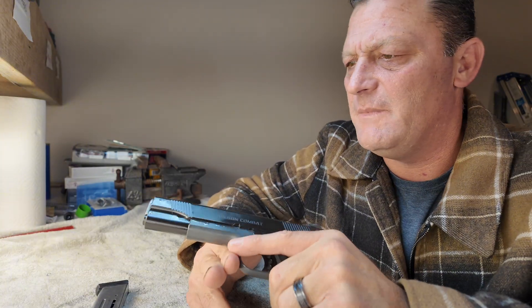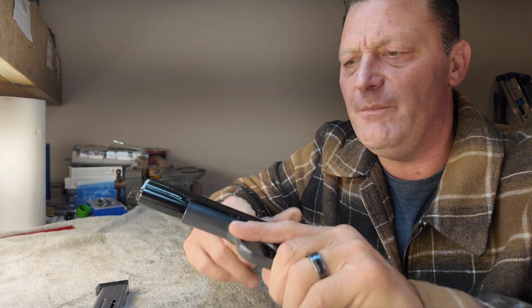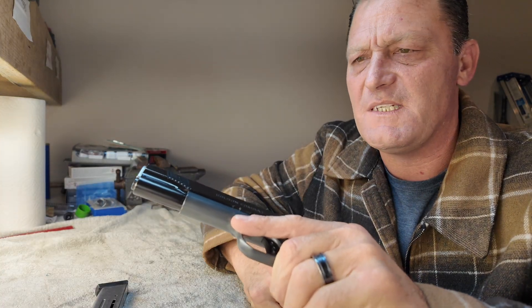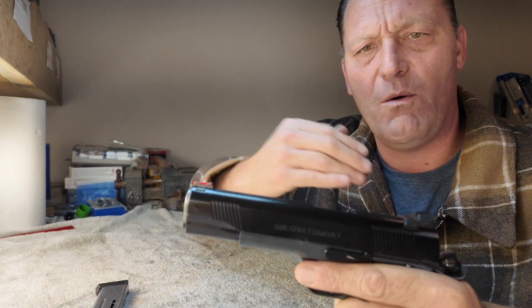I picked this up from a gentleman who has kind of quickly become a friend. This particular CQB — I had one before, but this one's set up a little differently. We're going to talk about how it's set up. We're going to start at the front and work our way to the rear.